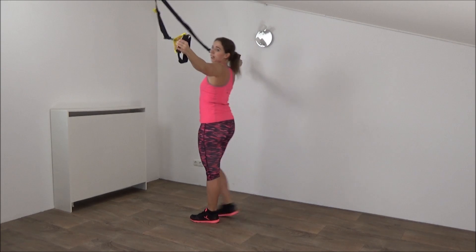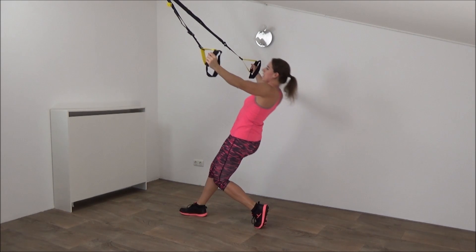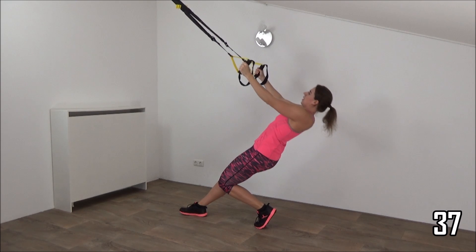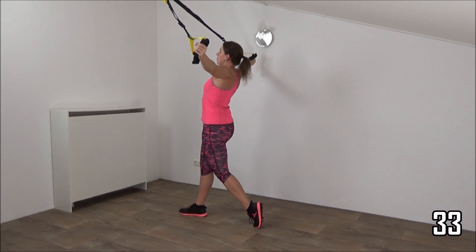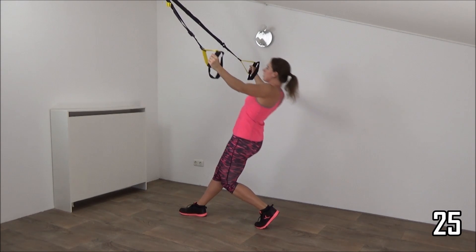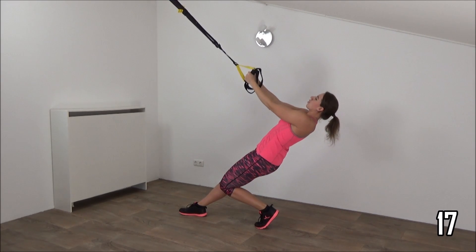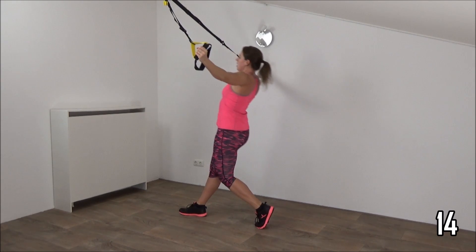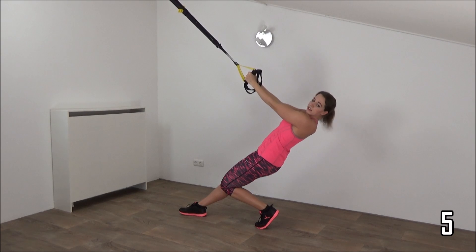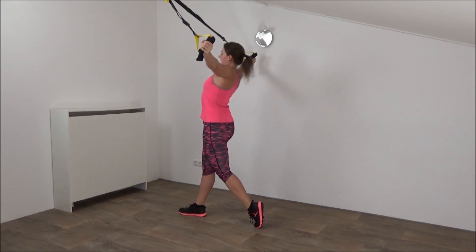One more exercise — it's a T-fly. Walk in front, arms out, in a straight line, place your feet back, lower down, and open up. Squeeze your shoulder blades and lower down, upper body is straight, keep tension on your straps. Lower down and open up. Final exercise — you're almost there. Open up, squeeze your shoulder blades. Make sure your wrists are straight. Open up. We will do one more, and that's it.